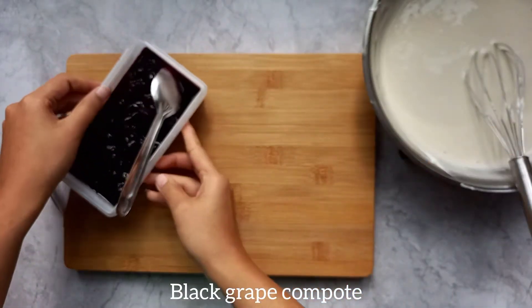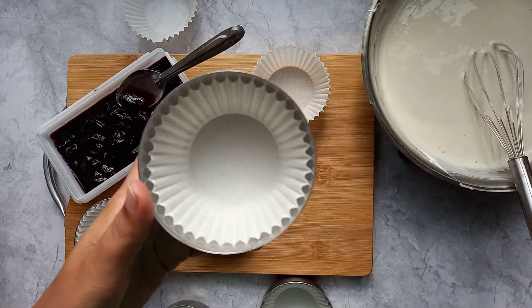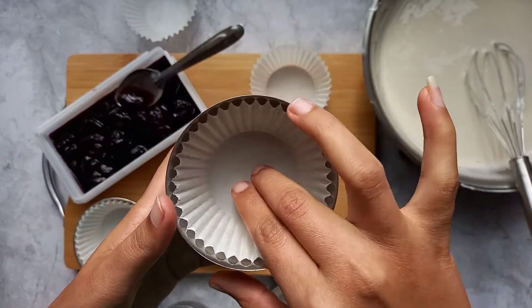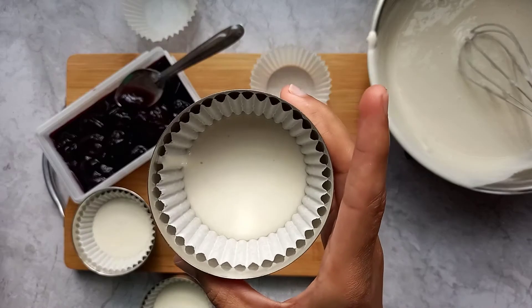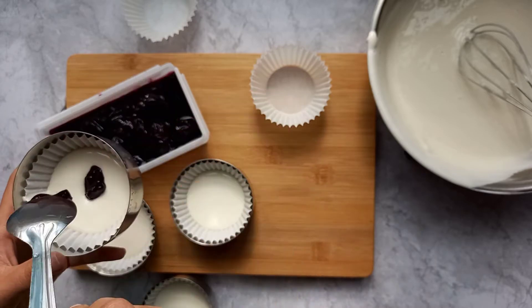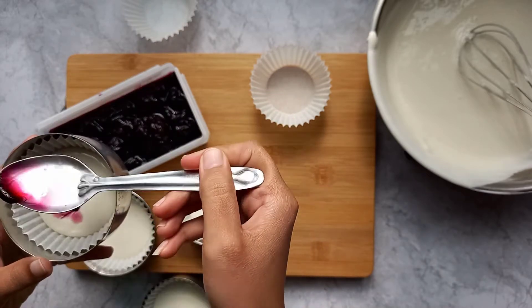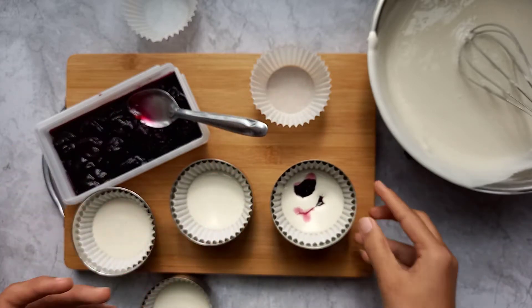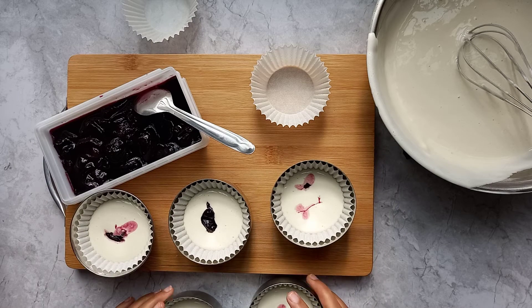This is my grape compote — you can check out the recipe and I will be adding the link in the description. I will use this to make cupcakes. You can use any cupcake cup. I filled the cup halfway with batter, then filled it with grape compote, then topped with more batter.